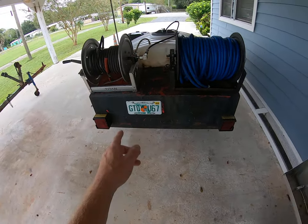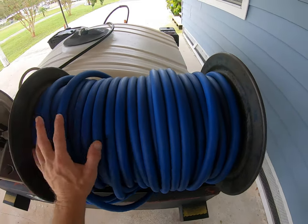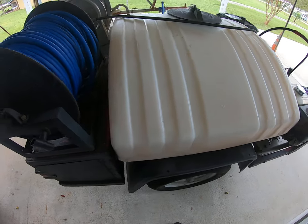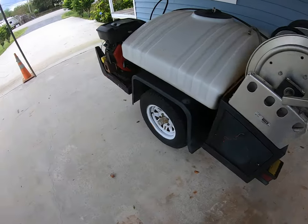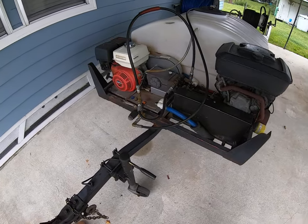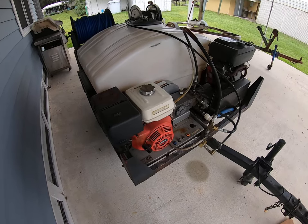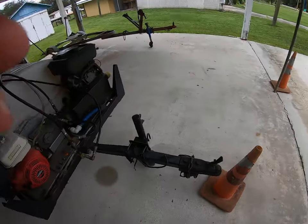Hose reel, high pressure. This is a soft wash reel. 12-volt pump, 150-gallon tank. This is the residential and smaller drain cleaning job trailer — the other one is obviously for the bigger jobs.